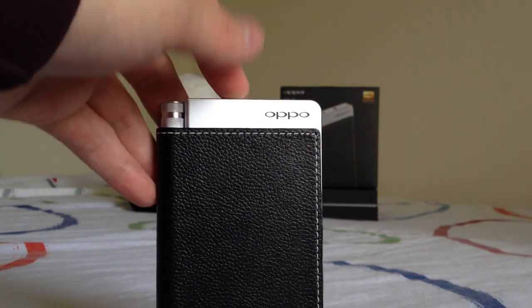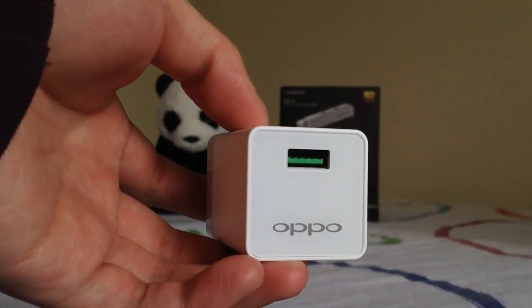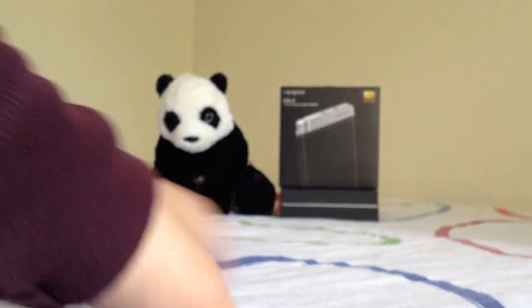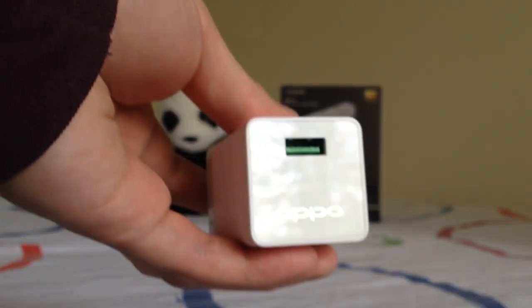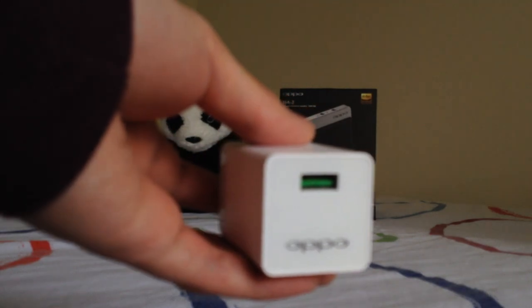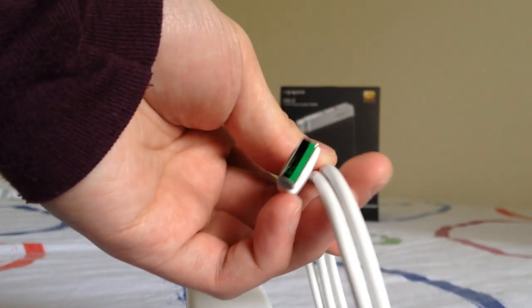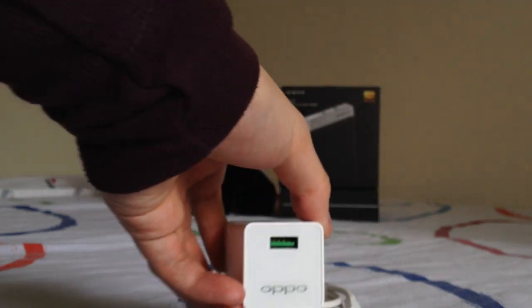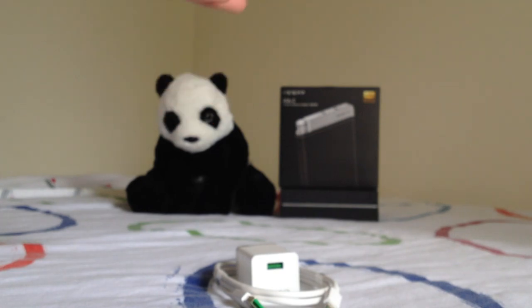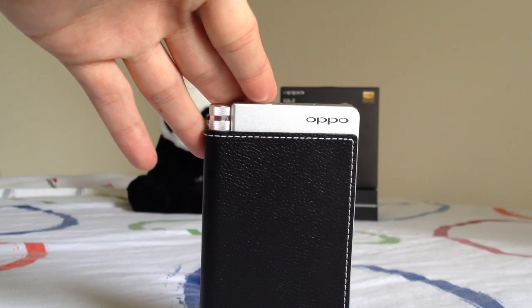Another unique feature is VOOC fast charging. Using a regular micro USB to USB-A cable, the HA2 takes about two hours to charge from 0% to 100%. But Oppo includes a VOOC charging cable — identifiable by its green USB connector — which charges the HA2 from 0% to 75% in about 30 minutes. In my test it was about 35 minutes, but still impressively fast.